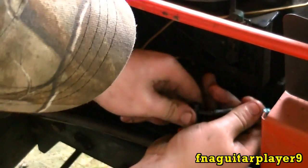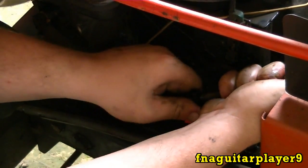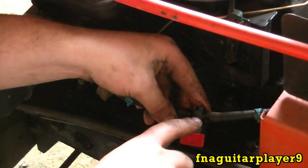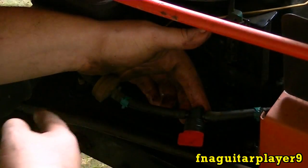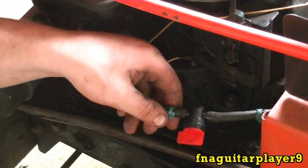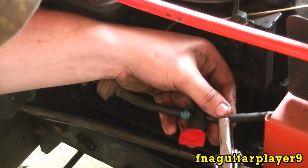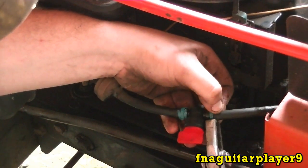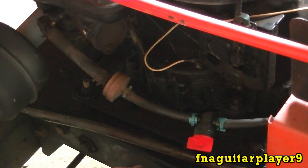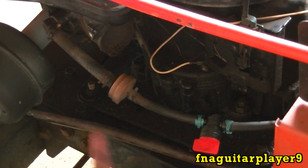I forgot to mention — there's an arrow pointing this way, and that means the fuel flows this way. I'm not sure how critical it is because the valve works either way, but that's what they say, so that's what we'll do.